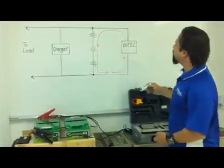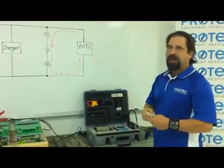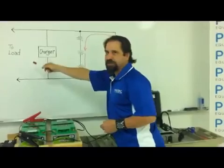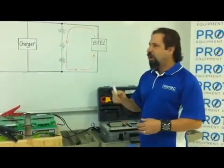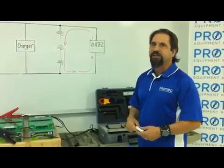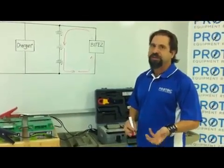All current should flow through the battery string back to the transmitter, with no carryover into the load circuit. That means the battery bank can be tested while connected to the charger and to the load, and never have to be taken offline — which is one of the attractive features of doing the impedance test.